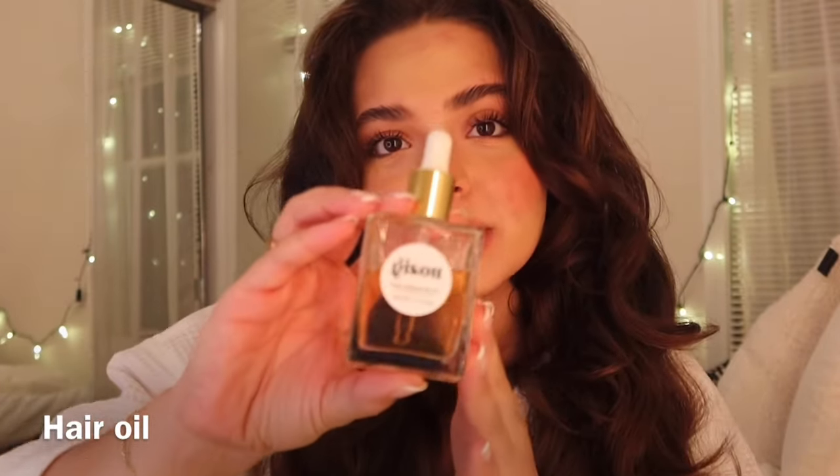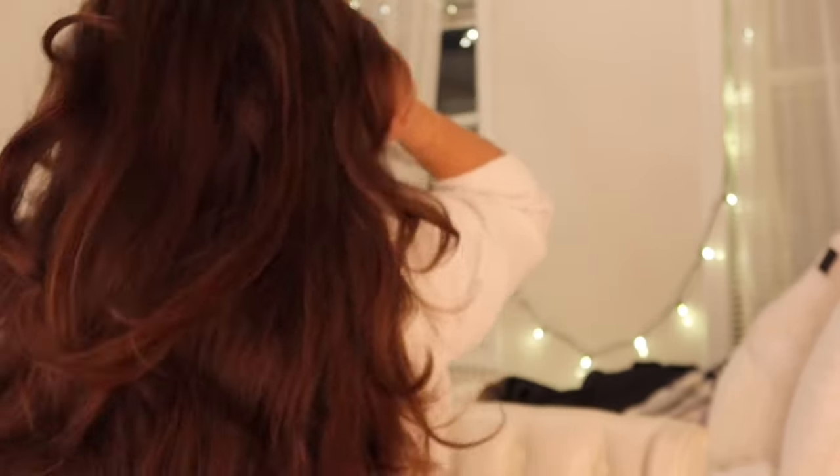I go in with some Gisou and I put it on my ends, a little bit here too because I get really dry and frizzy. And that is the blowout — that's how I do it, that's how I've been doing it. If you want to see the back — I think it looks pretty good. I think I can do a pretty decent job.